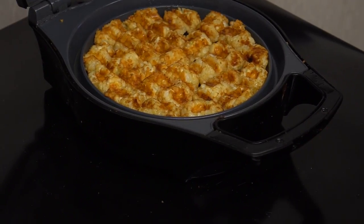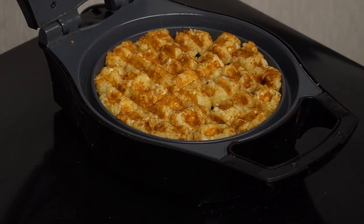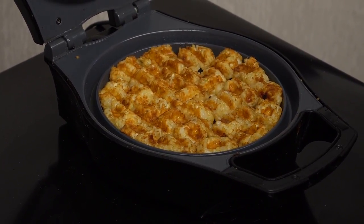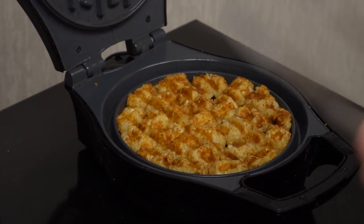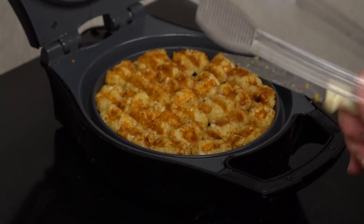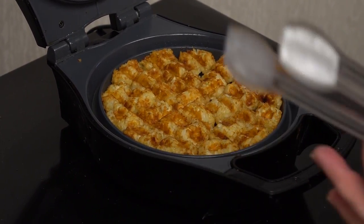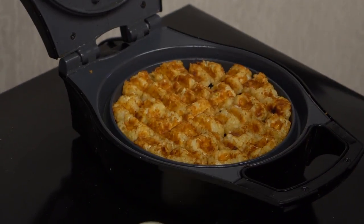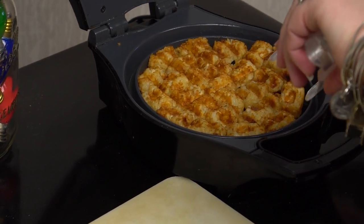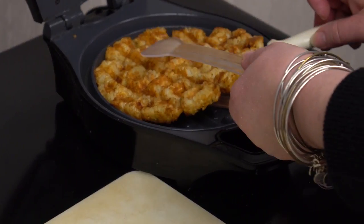You can even leave it in there and make it even crispier, but I think this is good. Plus we are really hungry and we're not waiting anymore. This is not the appropriate tools to use, but I forgot the stuff I needed at home. So you want to use like the spatulas that are oven-proof, that kind of thing. I'm not worried if it doesn't come out all in one — life is too short for that.